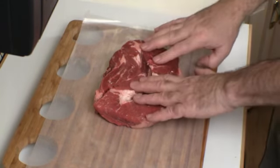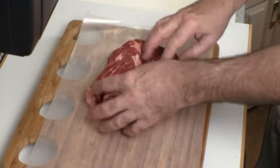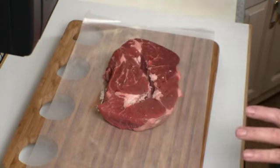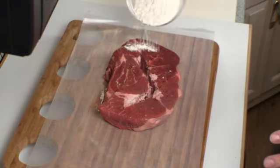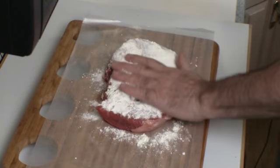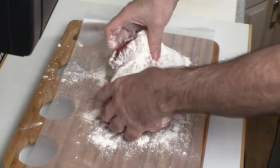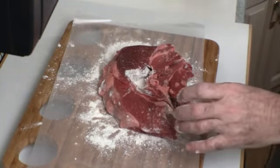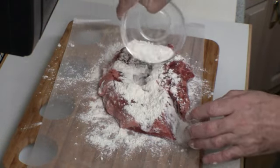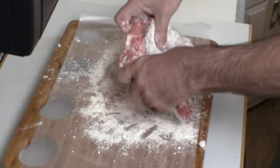Let's start with a 2 and a half to 3 pound chuck roast. I'm taking some of the fat out, as you can see. What we're going to do is simply coat it with flour — just a gentle rubbing with flour on both sides.